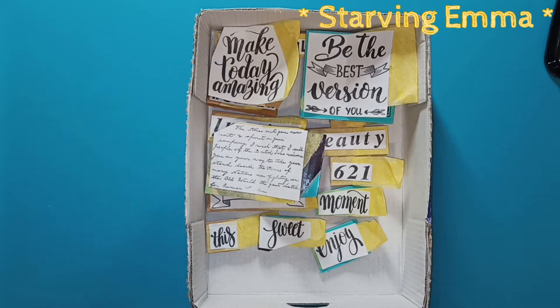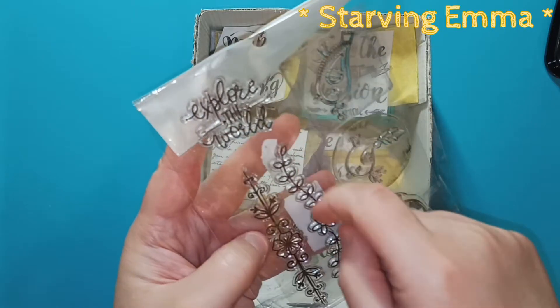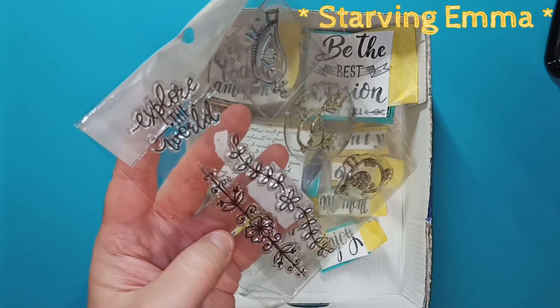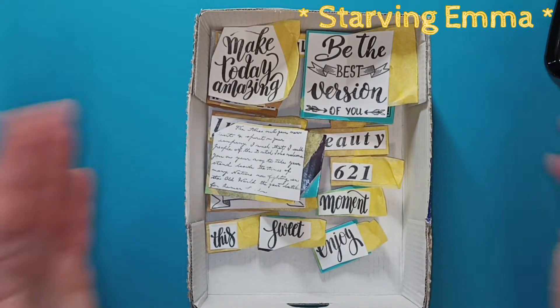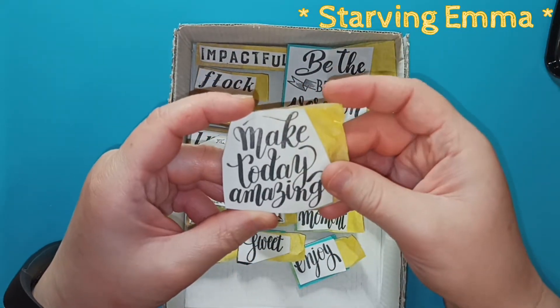I took sentences and words off from sets like this one — 'explore the world' — and I would use it as a standalone stamp without putting it back. I still know where it's from because this sheet has the set name printed on the plastic. Every time I use it I can just go through my drawer and find it, and I don't need to mount it because I already have them mounted. This is like a really relaxed Saturday afternoon kind of project.